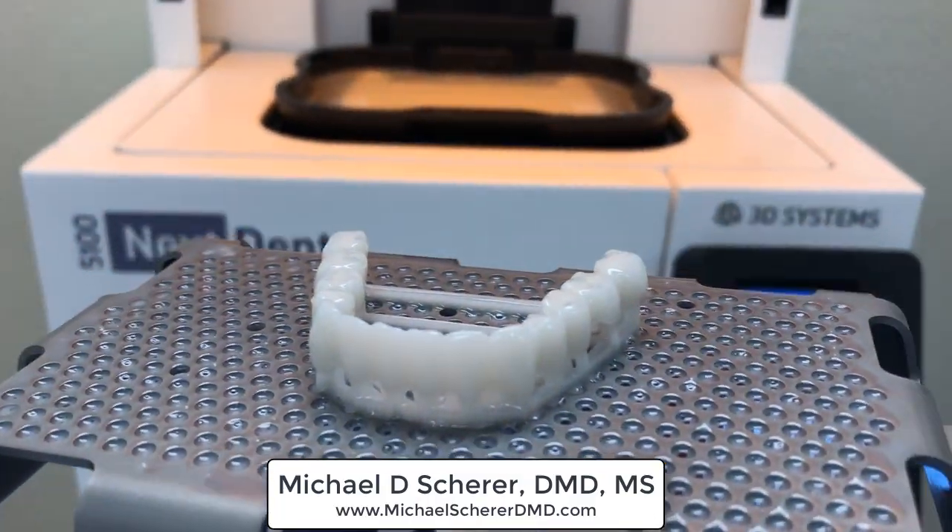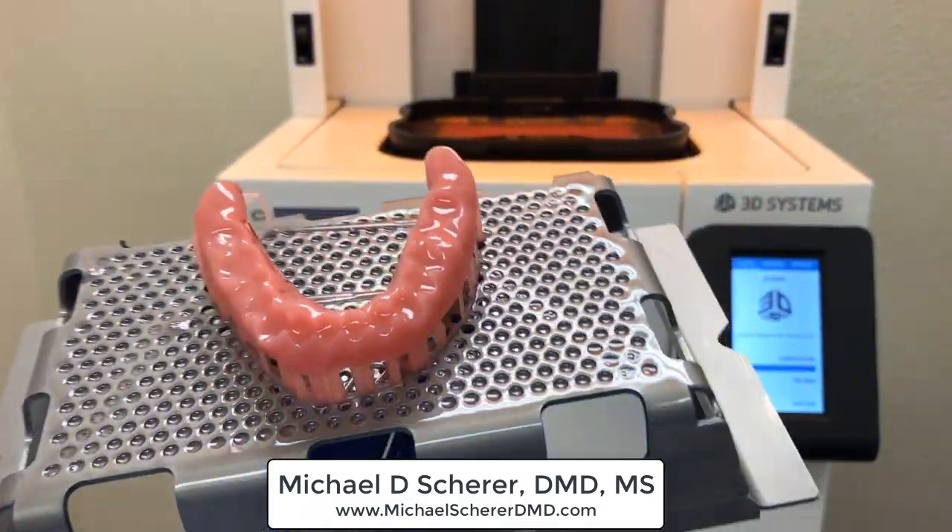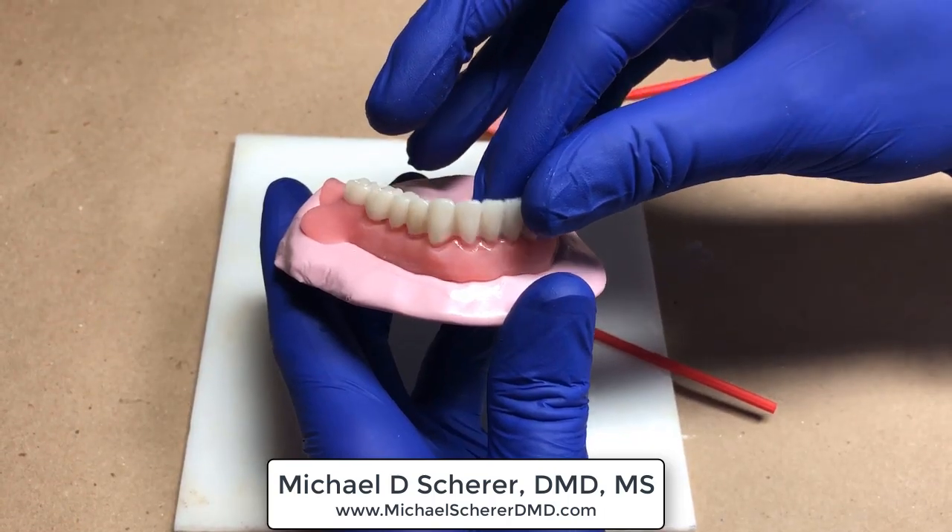Then I built a base using ExoCAD — just a solid base. I could have done it in MeshMixer, but I prefer ExoCAD for that purpose. Then I brought all those files into my 3Shape Dental Systems denture module and built an arch of complete denture teeth with a separate base. My goal was to 3D print the teeth in NexDent MFH tooth color materials and the base in NexDent base material, then glue them together in the dental laboratory. On my 5100, I printed the teeth in 24 minutes and the base in about 26 to 28 minutes — so in less than an hour, I had a fully 3D printed denture out of my printer.